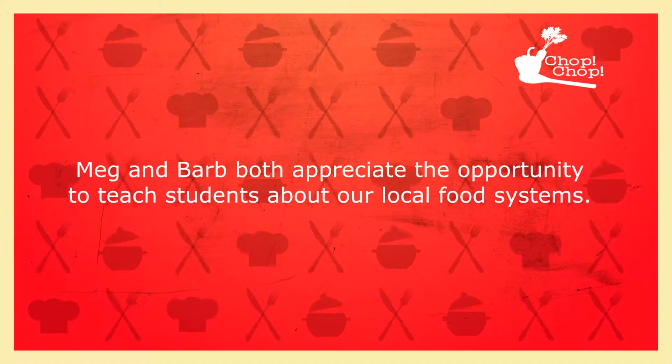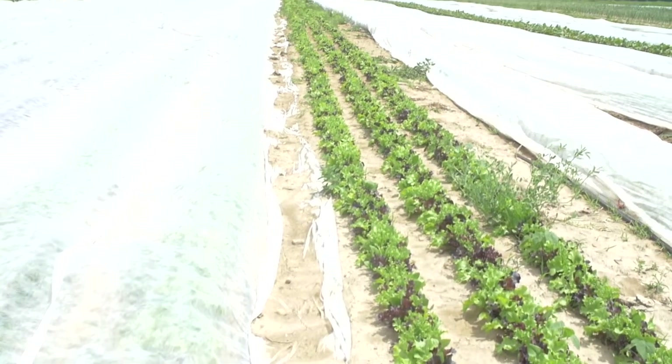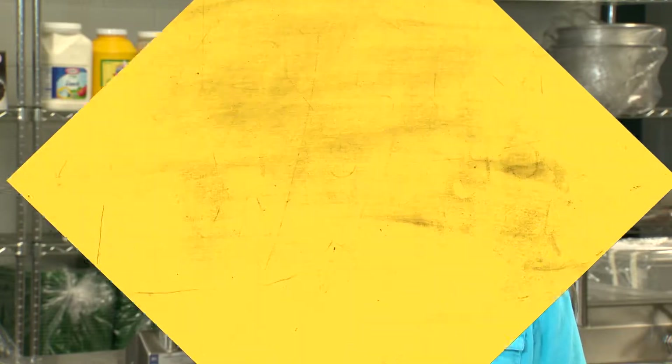Working with different families who have not had that exposure, you find out how little kids are aware of where the food comes from and what it looks like, and that there are a lot of different varieties. There's more than just a red tomato — there are a lot of different varieties you can grow, and they have a little bit different nutritious value. It's been a lot of fun working with them and teaching them those things.